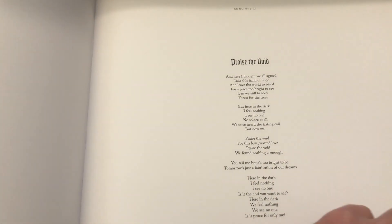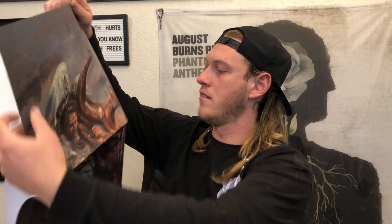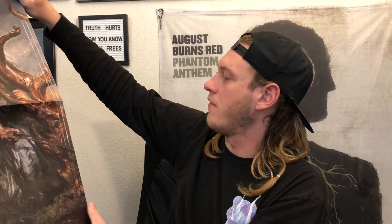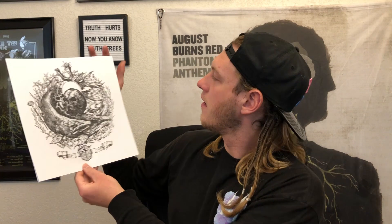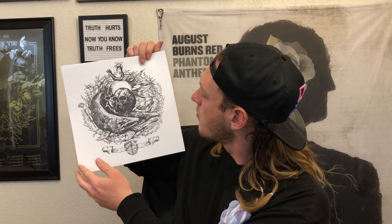Absolutely gorgeous. Looks like we might have a poster here.